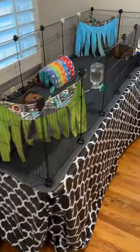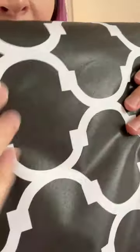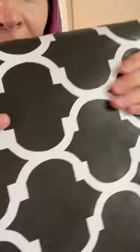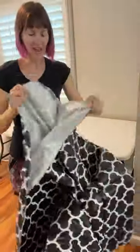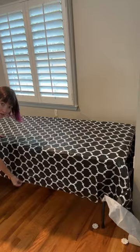I just bought this 60 by 120 inch rectangular waterproof tablecloth for my guinea pig table, which is a foldable Costco six-foot table. Here is the material — it's a nice feeling, more like a laminated fabric than a plastic, very thick and nice. Here is the lining, it's soft, and then on this side is going to be the waterproof side. The stitching and everything — the quality is really great.